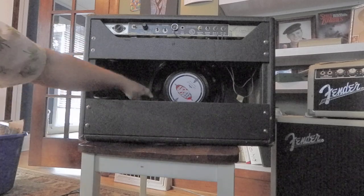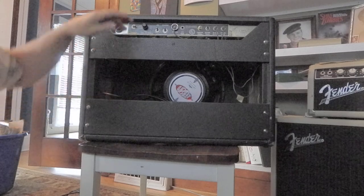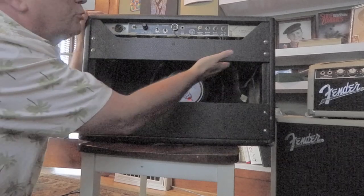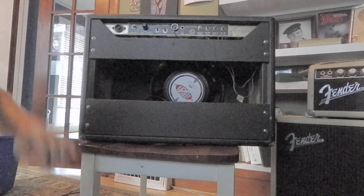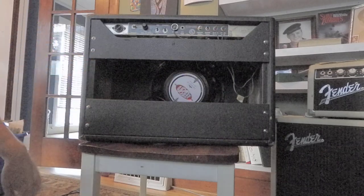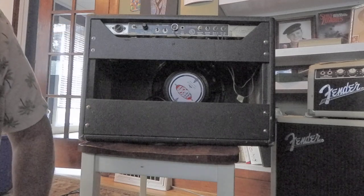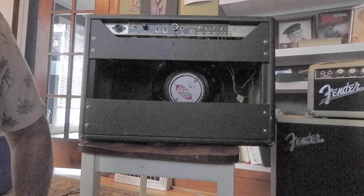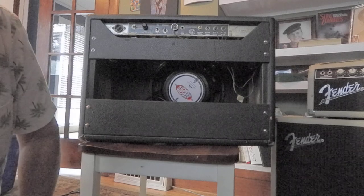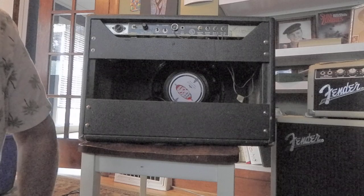The reverb sounds great. The tremolo sounds good. It's got two 6V6 output tubes — these are vintage RCA. The rectifier is here. Here's all the preamp tubes — they're mostly vintage tubes. Serial numbers right up here. Tube chart's over here. This amp never breaks down. It always works. It always sounds really good. It just really delivers performance — it's very reliable.